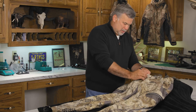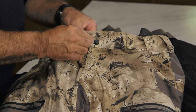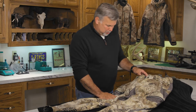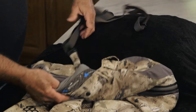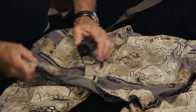Coming down from the waist, we have rubberized silent snaps, zipper fly, crotch gusset, and six different storage pockets. We have our jean pocket, cargo pockets on the side of the legs, and then here in the rear we have two zippered security pockets.